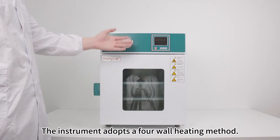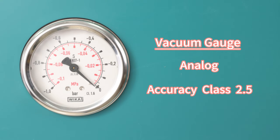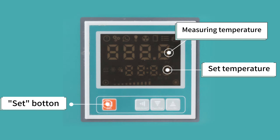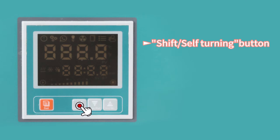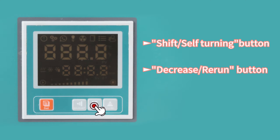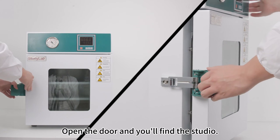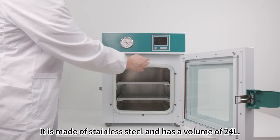The instrument adopts a 4-wall heating method. Open the door and you'll find the studio. It is made of stainless steel and has a volume of 24 liters.